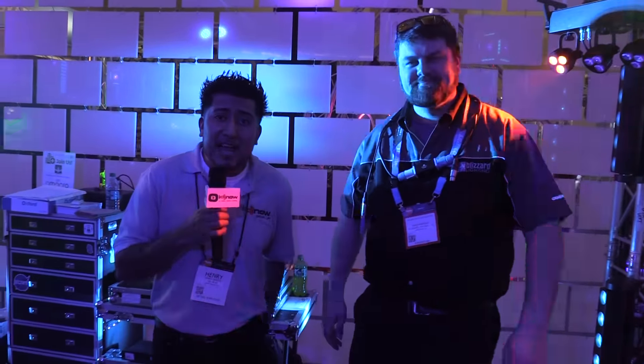It even comes in a carry bag. Thank you, Nick. So there you guys have it — the weather system. If you have any more questions, please visit us at idjnow.com, or feel free to visit us at one of our New York showrooms.